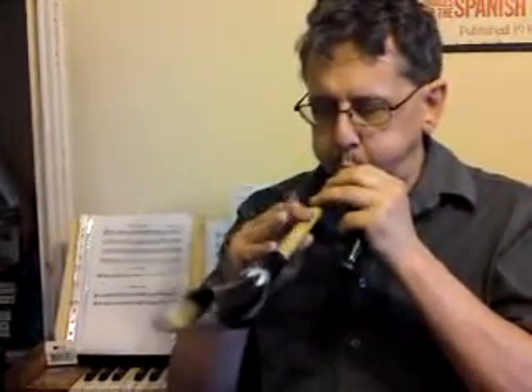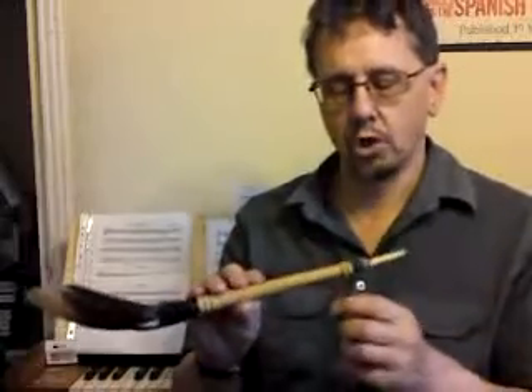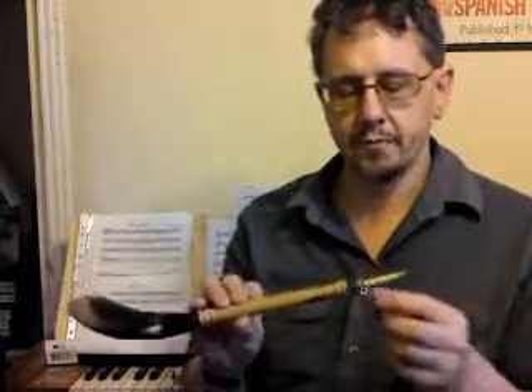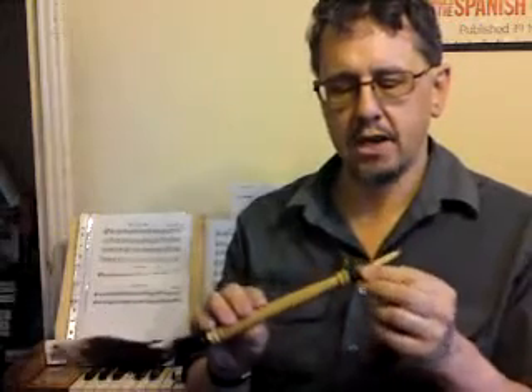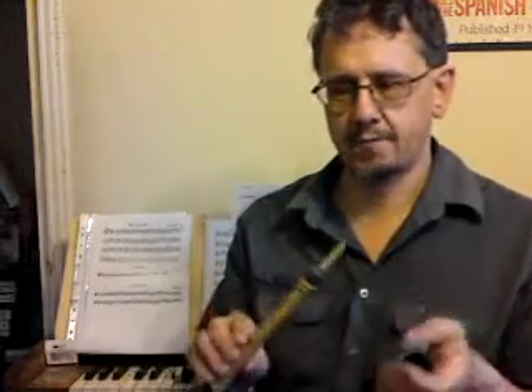That's what a reed sounds like on its own — a bit like an overpowering teddy bear squeak. And the octave range. And that's the Elder one. And now I'll switch reeds and I'll play Nos Galan again on the cane reed.